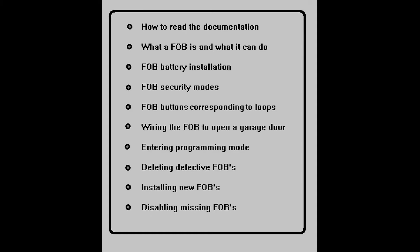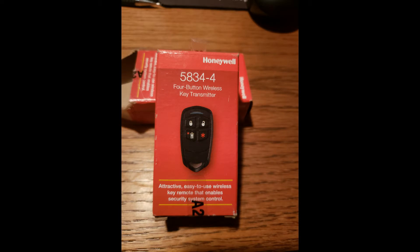And finally, if you should happen to lose a fob, we'll look at a quick and easy way to disable it so that someone that finds it can't use it. If you're new to this, you may be asking: what the heck is a key fob?